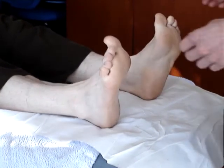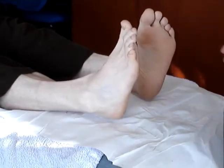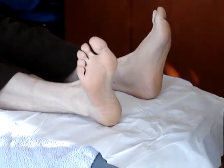The next thing we do is ask him to bring his insoles to face each other, which is inversion. And now go out that way, which is eversion.